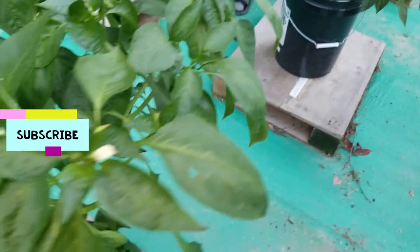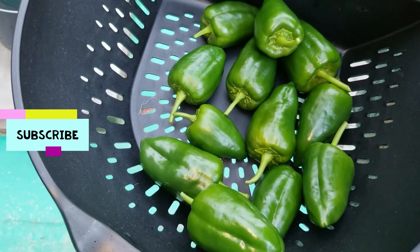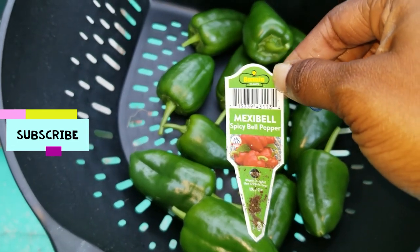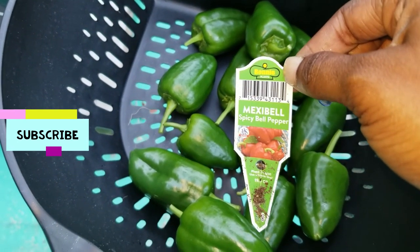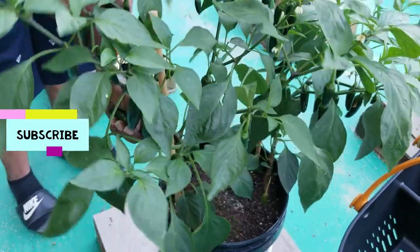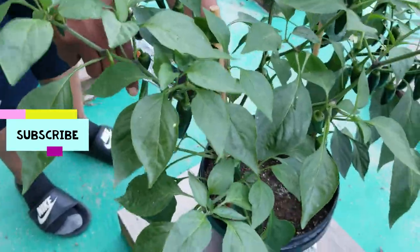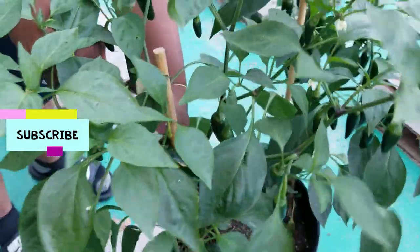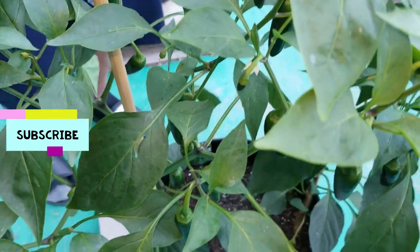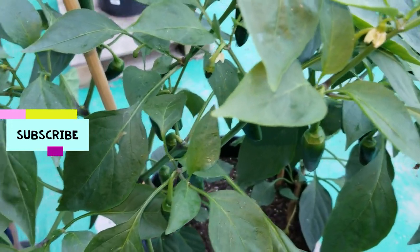Okay gang, so the ones we took out first — we were thinking they were jalapeños, but it's actually the maxi bell. So we're supposed to leave them a little bit longer so they turn red. But I put them on the counter in the house. Now onto the jalapeños. I'm glad we got them off anyway because the heat just turned everything up.